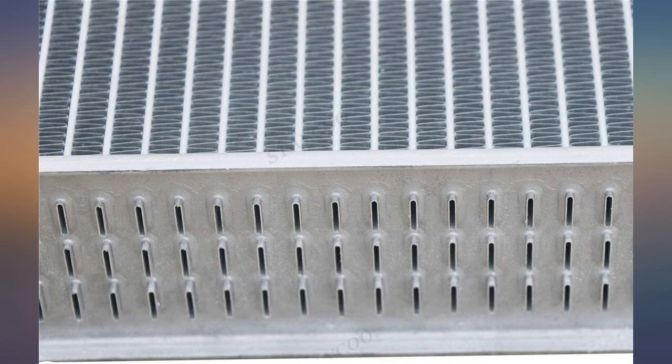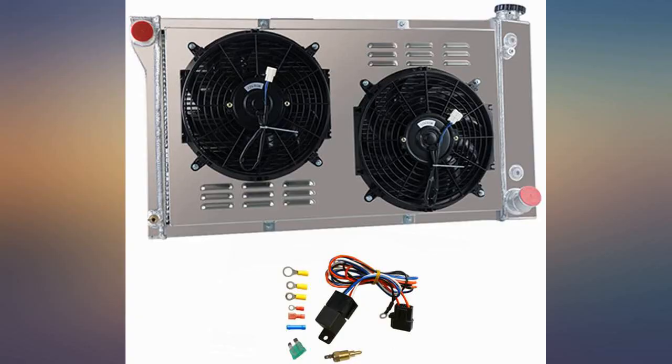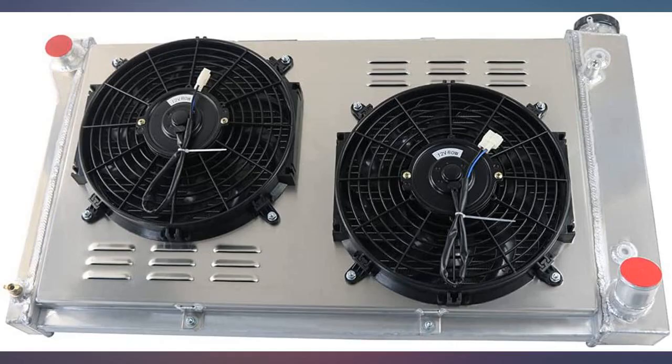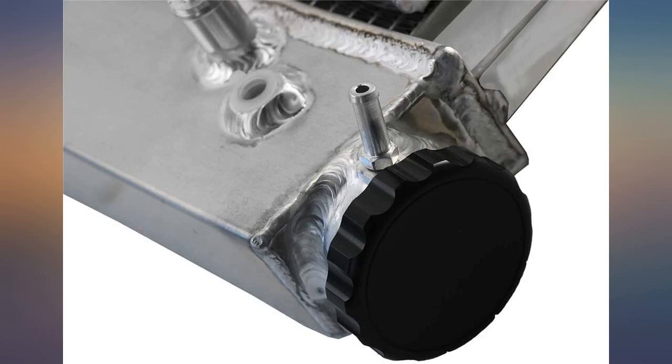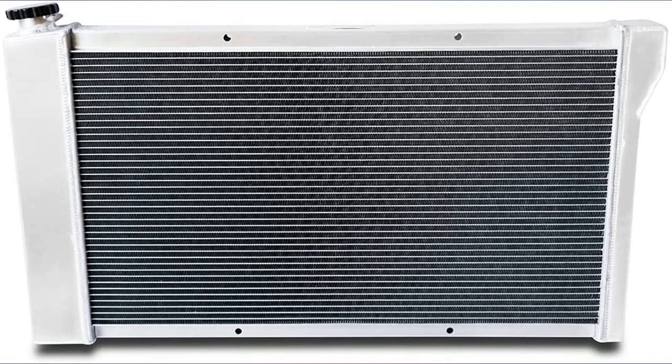I was honestly really skeptical about ordering a radiator from here, but I thought I'd take a chance once I realized it looks the same as what other companies sell or rebrand for double the cost. Quality welds and fittings on this thing, and it held up to a 25C leak test just fine. Fit my C10 absolutely perfect with zero fuss, and my temps barely hit 180 while cruising now.